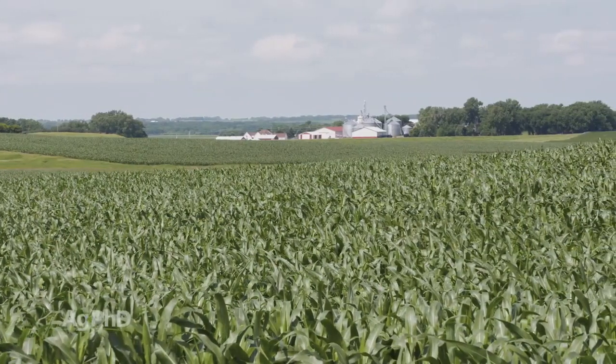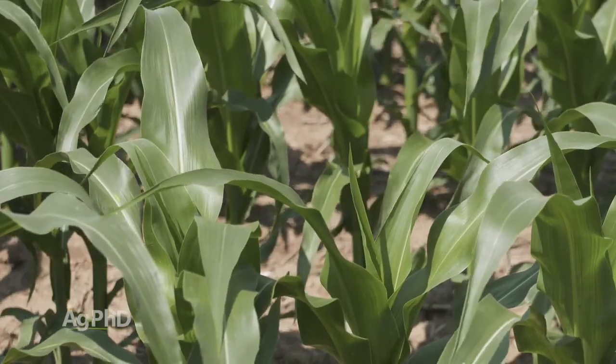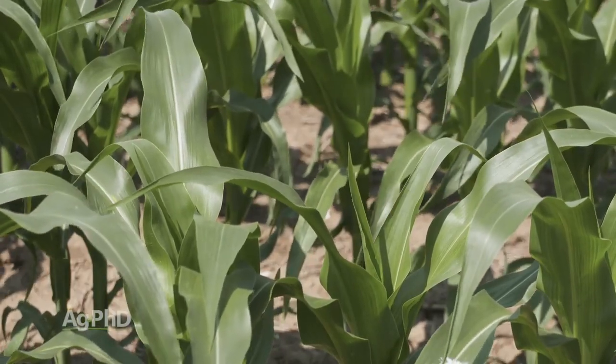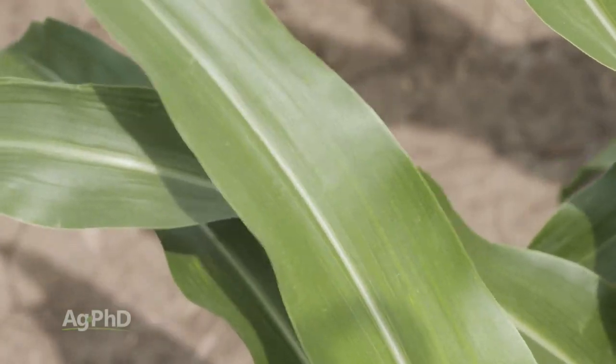The final piece is good nutrient balance. We've got to keep that plant healthy and alive as long as we possibly can. If we run short of any essential nutrient — including the micronutrients — we're not going to maximize what we're doing out in the field.